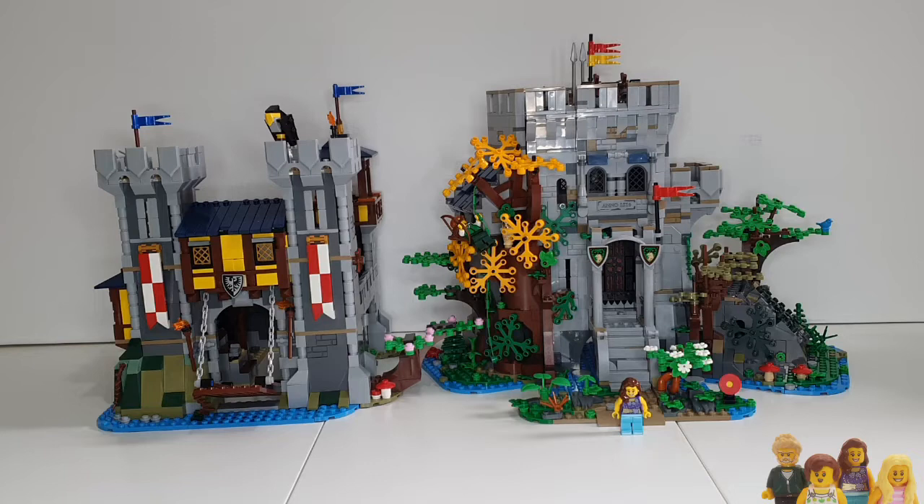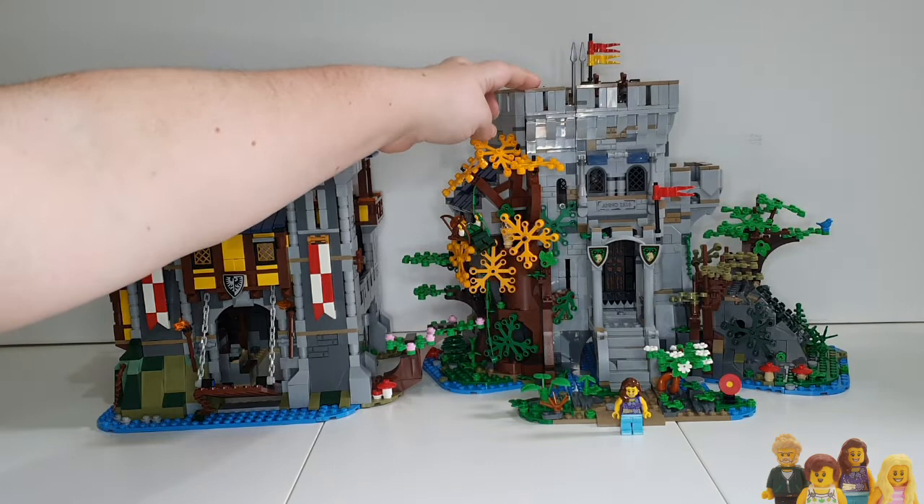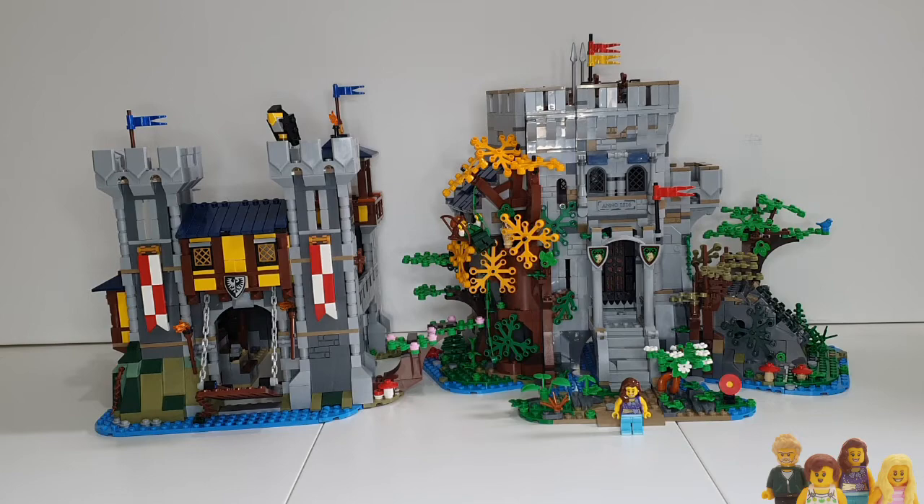The colouring on the three-in-one is a little less appealing to me — I'm not so keen on the yellow — but I do like the banners, I think they look pretty good. The Bricklink castle is a lot more sturdy; these bits don't come off. On the three-in-one, if you touch up here these parts come off really easily, they're not very well stuck on.